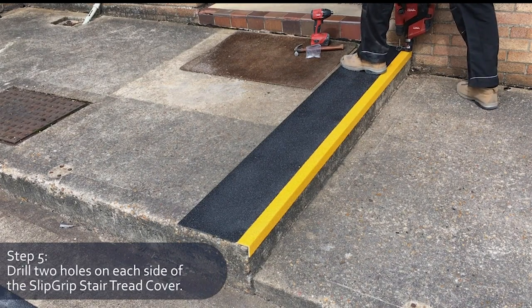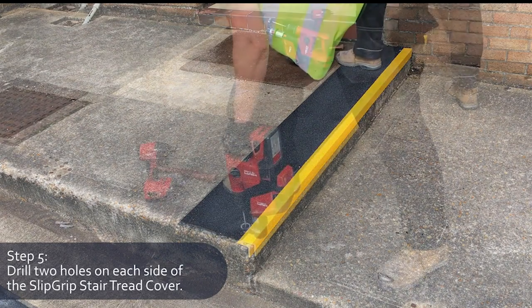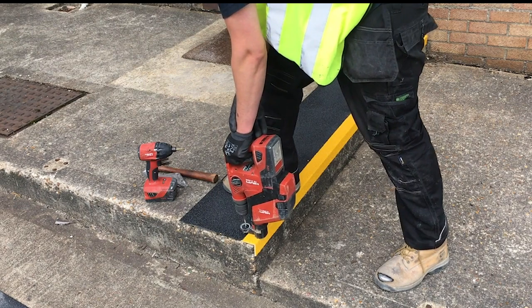Drill two holes on each side of the slip grit stair tread cover. Both should be approximately 60mm from the back edge and 50mm from the side. For larger stair treads, it may be necessary to have further fixing points in the centre of the tread.